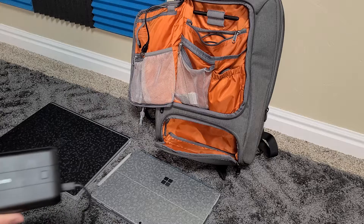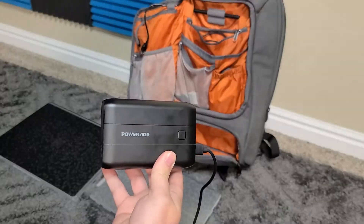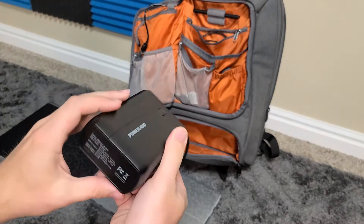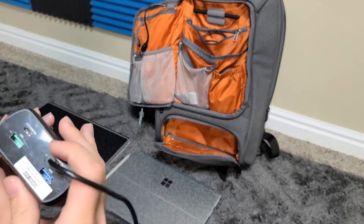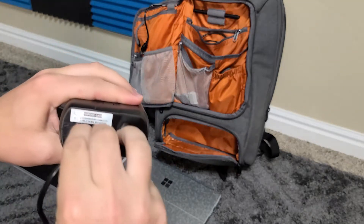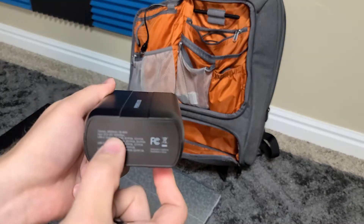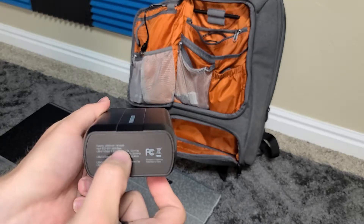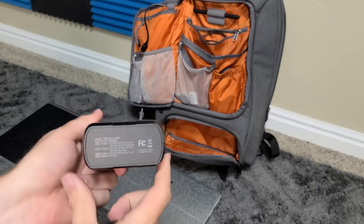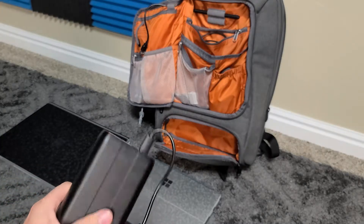The first one I want to talk about is this guy right here — the PowerAdd. It's a 100-watt output device and it's an almost 100-watt-hour battery. It's a 26,800mAh, which if you do the math means it's a 96.48 watt-hour battery. It's pretty neat, I really like it.